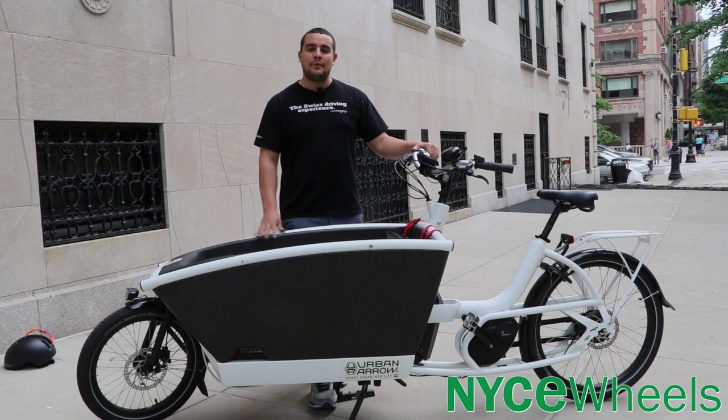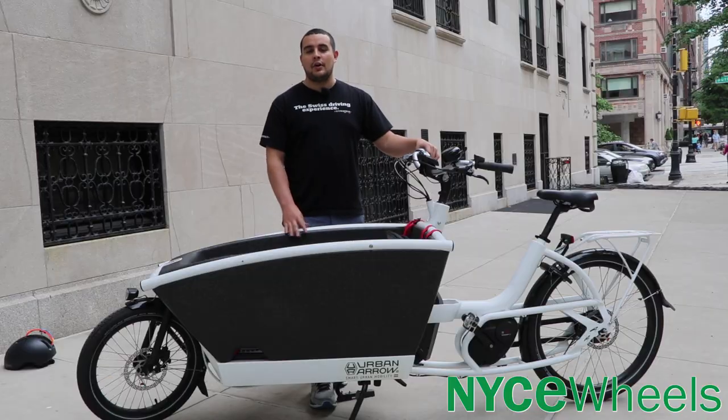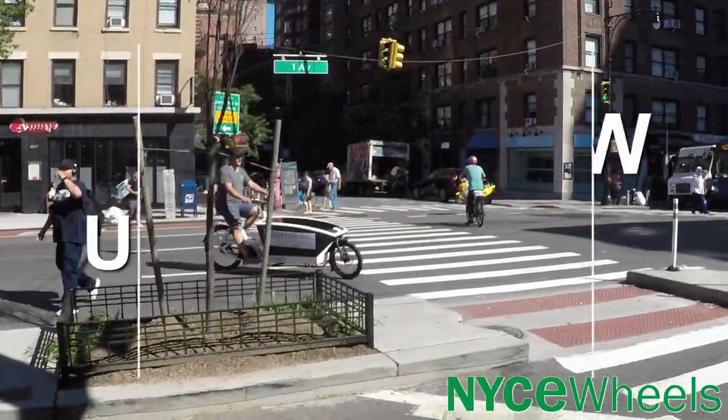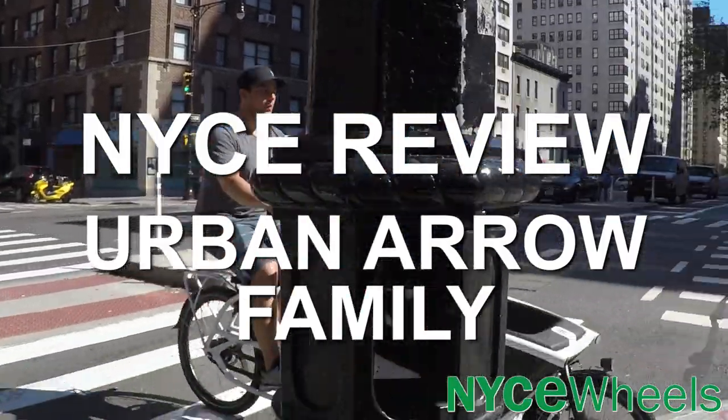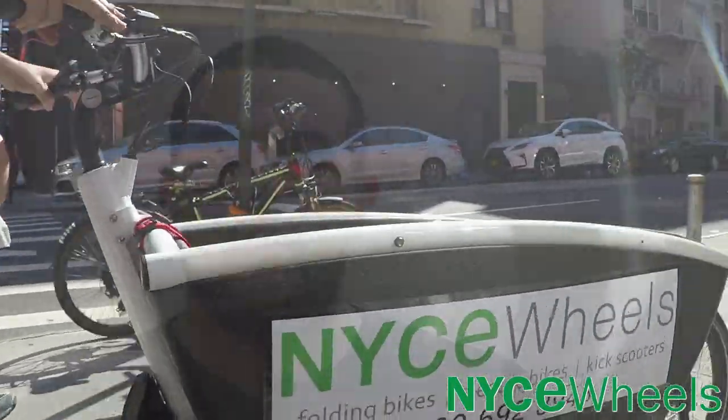Hey folks, Conor from Nice Tools here, and today we're going to review the Urban Arrow Family, a fully loaded, Bosch-powered cargo bike. In this video, we'll talk about all the features of the Urban Arrow Family, go through the specs, and most importantly, talk about how it rides.